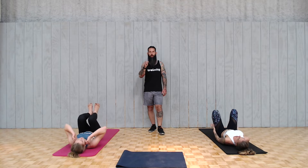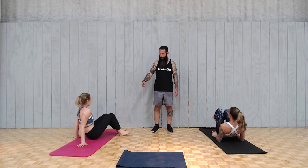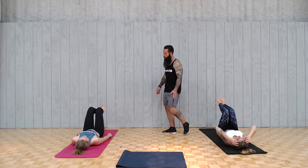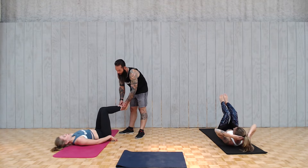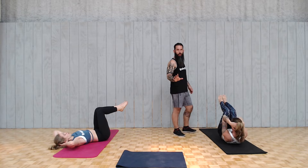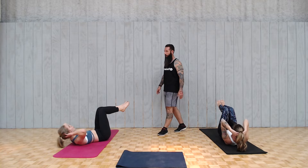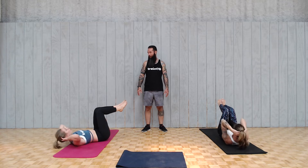One more thing before we start picking up the pace and doing some high-intensity, and that's just crunches. We want the knees at a 90-degree angle. Support your head lightly and exhale to your knees, but don't change the legs. You can find it to be more difficult than it sounds. Talking's not conducive to breathing. You need extra points if you point your toes.